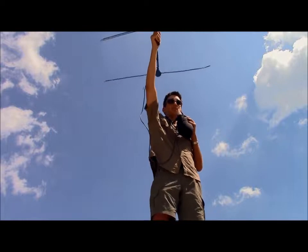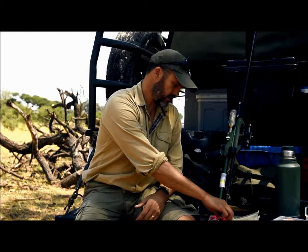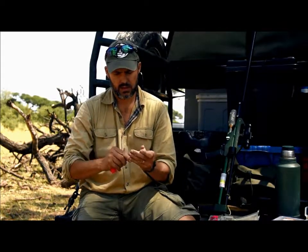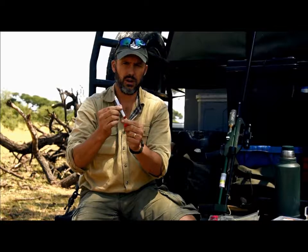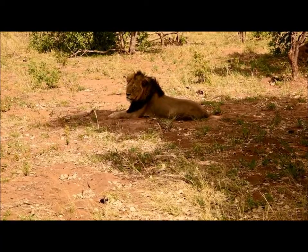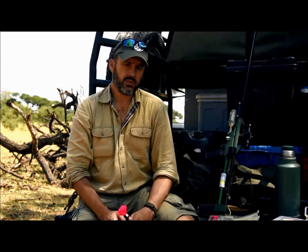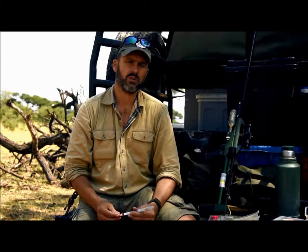In order to fit the radio collar to the lion, we need to immobilize them. To do that, we dart them with this small dart. The needle on the front there, you can see. It's full of an immobilizing drug that will knock the animal out for about an hour. That gives us enough time to fit the radio collar, take various body measurements. We take a blood sample in order to screen the population for possible diseases and also do any genetic work that we might want to do in the future.